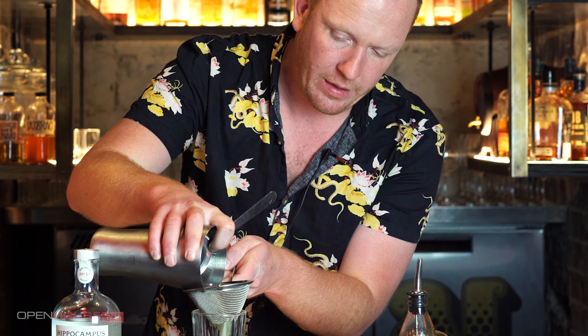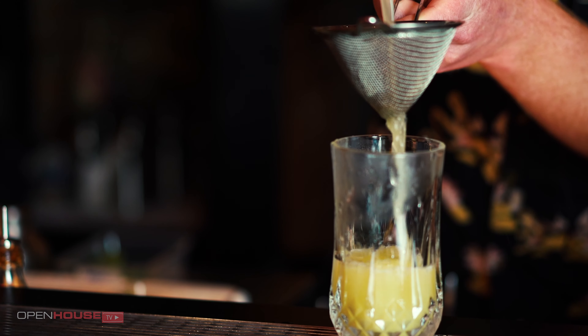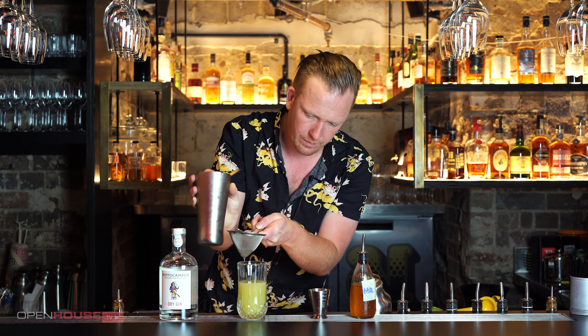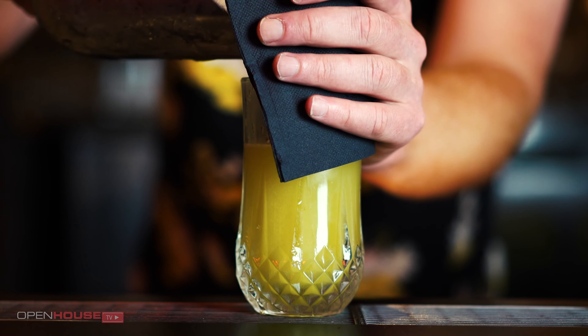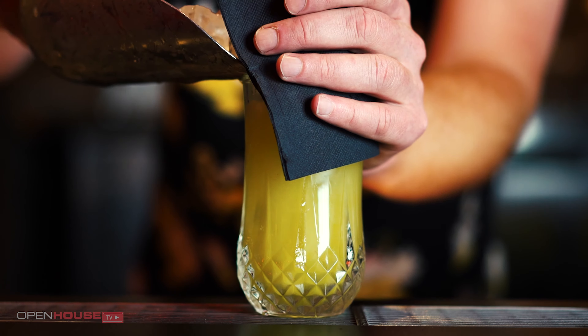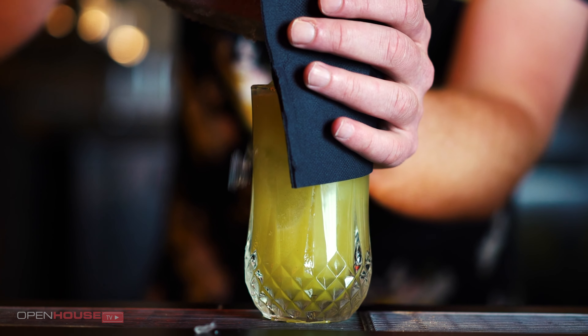I'm going to strain this into our cocktail glass. With some cubed ice, we want to keep our drink as cold as possible, and then we're just going to crown it with some crushed ice as well.